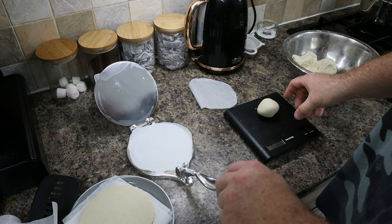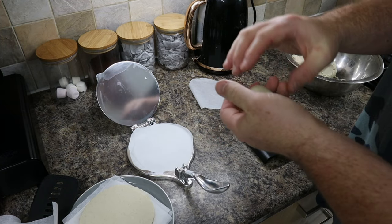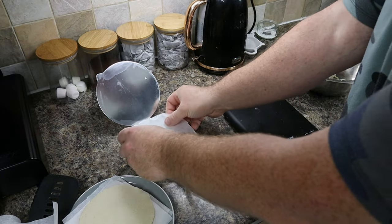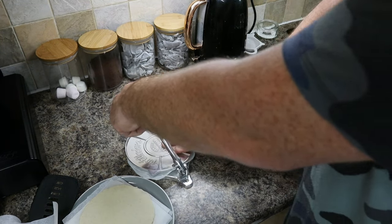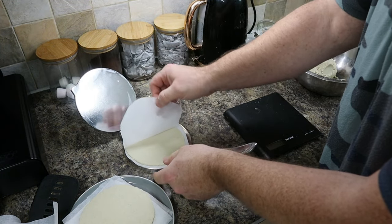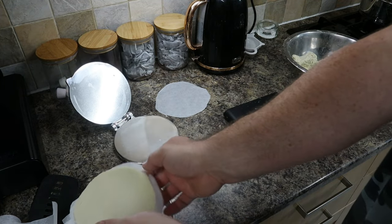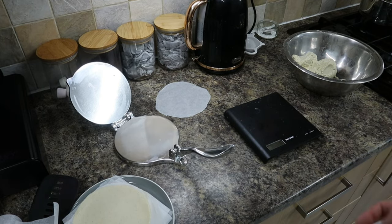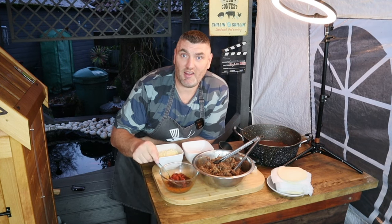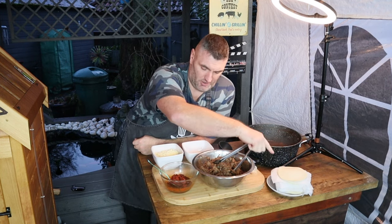For this six-inch corn tortilla press, a 65-gram ball — around the size of a golf ball — works best. Take some greaseproof paper, give it a quick flatten down, top it off with more greaseproof, and then squeeze out your tortilla. And there you have it — a beautiful corn tortilla ready for the griddle. Now it's taco-making time! We've skimmed the fat off the beautiful consommé, we've got our beef that's been sitting overnight, our fresh corn tortillas, and mozzarella.